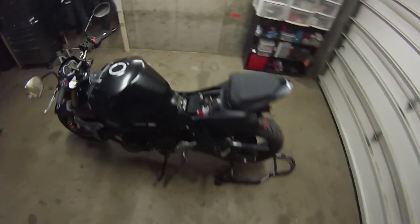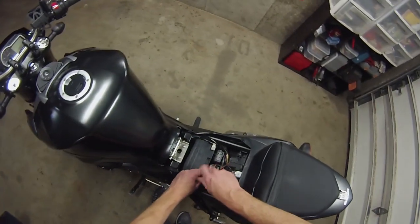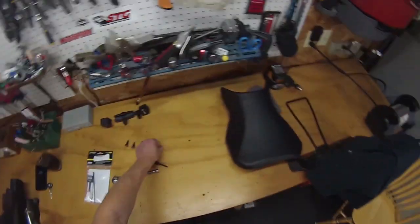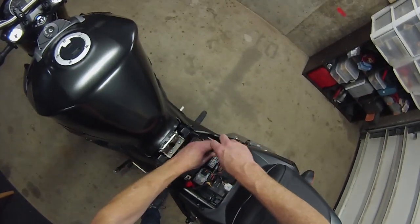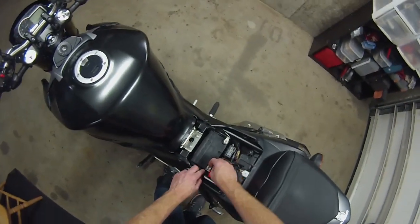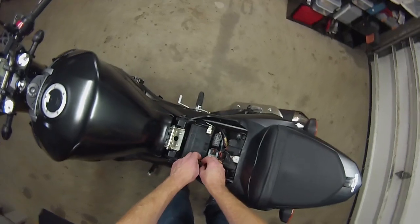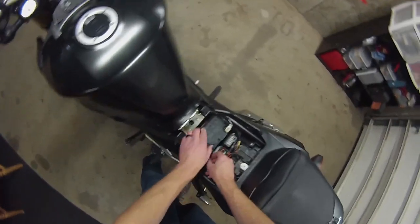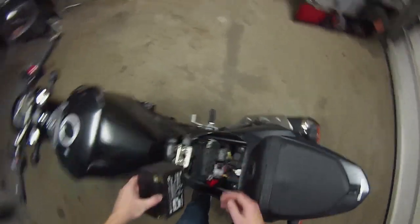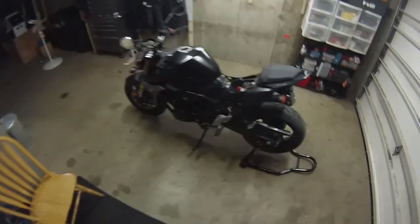We're going to let this computer clear itself, so when we put it back together it rebuilds. I've had good luck with that so far. I believe in refreshing the data — you don't want to build your fuel long-term, short-term data on data that was built on other mods or a different configuration.